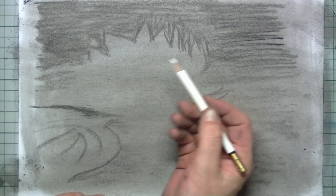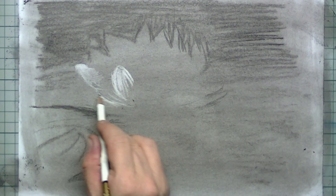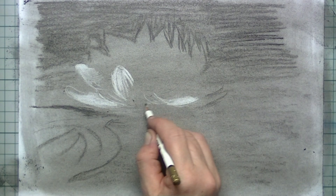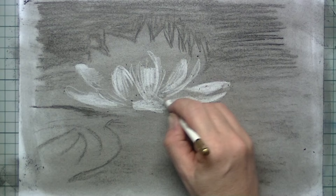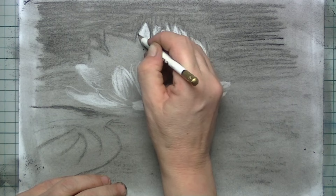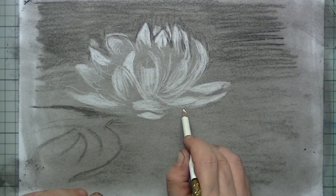Then it's time for the eraser. With the eraser pencil I can now start to draw in — or actually I'm erasing out — the leaves of the flower. I can just see a little bit of the sketch underneath all the pigment. If you are the kind of artist who is always thinking in little lines, drawing in this way will narrow that down. You actually start thinking in bigger shapes, a little bit like a sculptor or a painter would think.